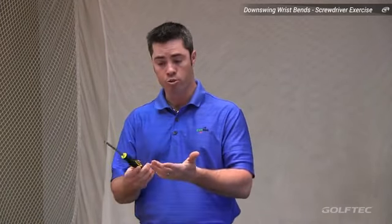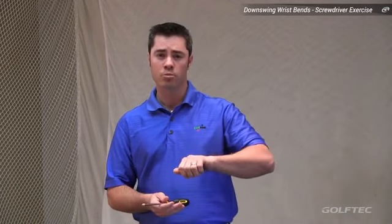Now if we take a look at a tour player's wrist bends at the moment of impact, we're going to find that they move in completely opposite directions from that of the amateur golfer. Let's use a common household tool — a screwdriver — to help assist us in terms of how we can actually learn to move our wrists correctly.